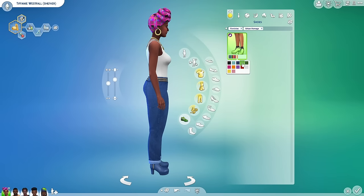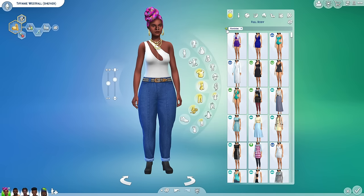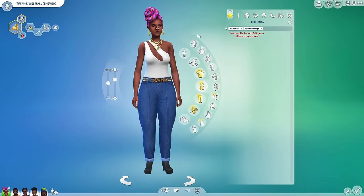Before we look at the full body outfits I do want to point out these shoes — I love these boots. They remind me of some super chunky boots from way back when and I could never walk in them. I would try them on in the store and never buy them because I knew I couldn't walk in them.